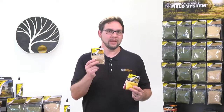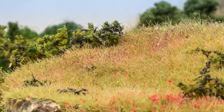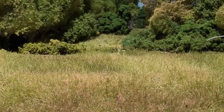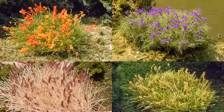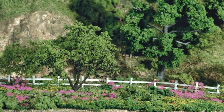Next are plant hues and flowers. Both of these products come with four different colors. Plant hues are great for modeling seed heads or enhancing shadows and highlights. You can also use plant hues to create a subtle variegated appearance on your landscape. Then use flowers to model flowering trees, bushes, fields, and flower beds.